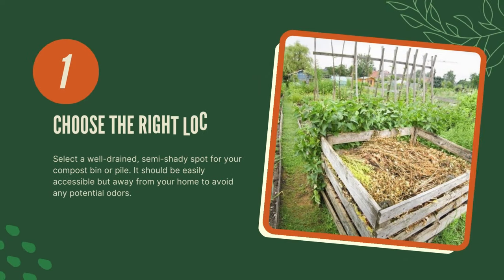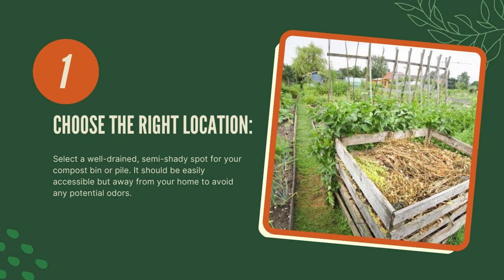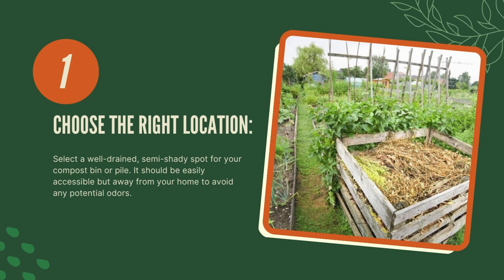One, choose the right location. Select a well-drained, semi-shady spot for your compost bin or pile. It should be easily accessible but away from your home to avoid any potential odors.